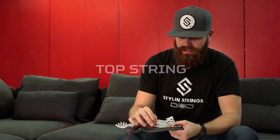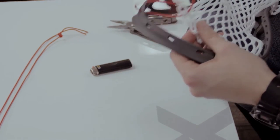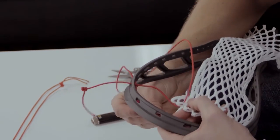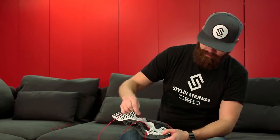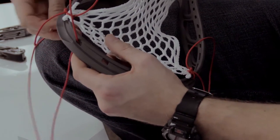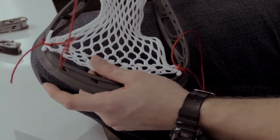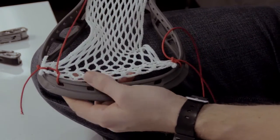We're going to go from the outside of the head to the inside — from the face of the mesh to the back of the mesh. We're going to repeat that and you'll see that it actually cinches it perfectly to the side. On the Hammer there's no extra top string holes, so we're going to use every single one available to us. Start off by going from the back of the head to the face, from the face of the mesh to the back, while going through the loop that we've already created. That's going to create a nice hitch for you guys.